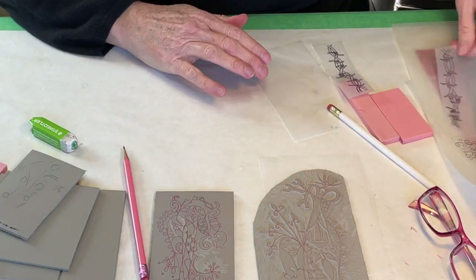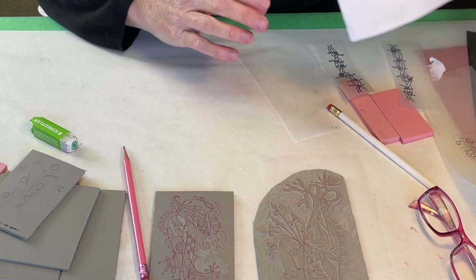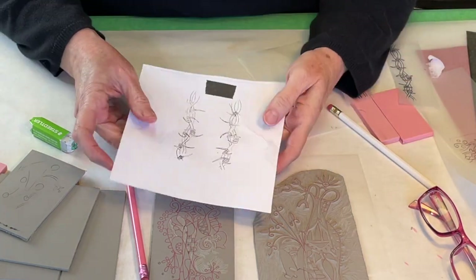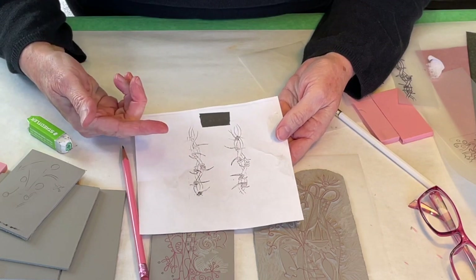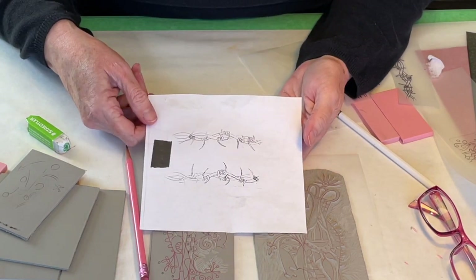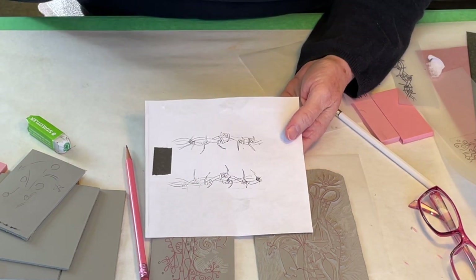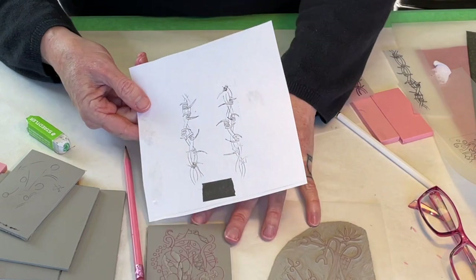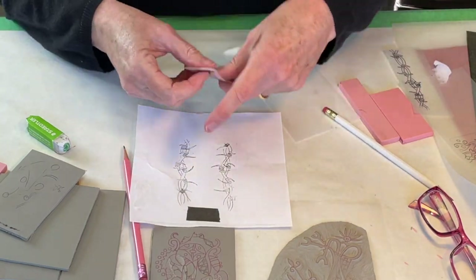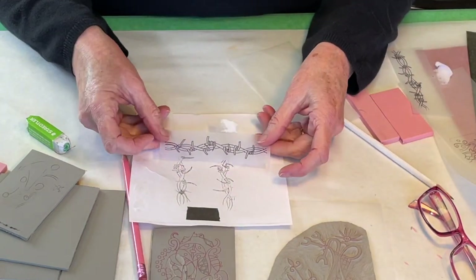Basically, for any print that I do, I'm working with an image that's on tracing paper. I may have an image that's in my sketchbook that I'm working from. This is a photocopy from a sketch of some barbed wire that I want to use for this, but the first thing I do after I figure out what I'm going to do is get it transferred onto tracing paper.